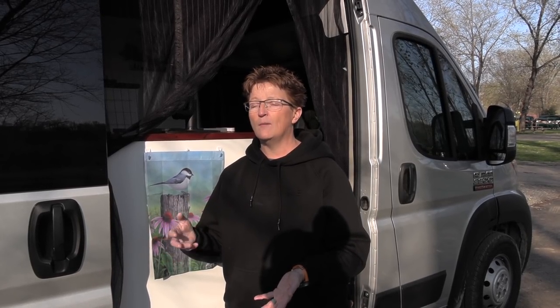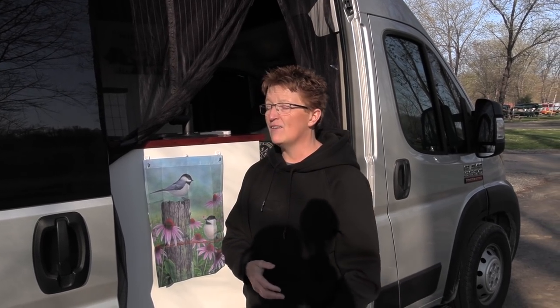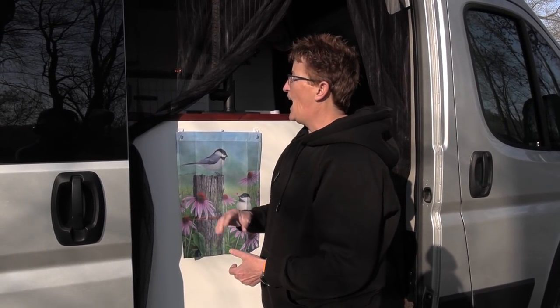Even on this van she had latches that weren't working and had to trade those out. Every single build she has learned more, even on this one while on the road — she brought supplies to make changes. Every day she's learning something different or discovering a new need. But with the experience from the previous three builds, she has this one dialed in pretty well.